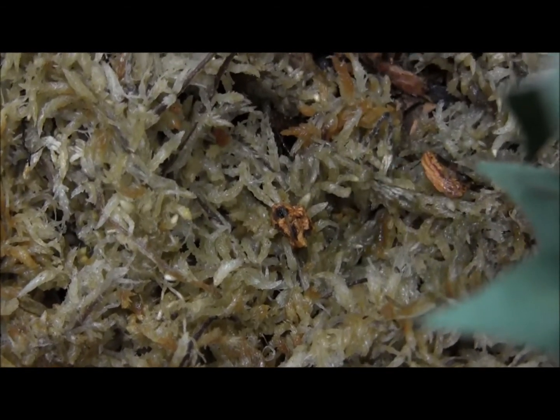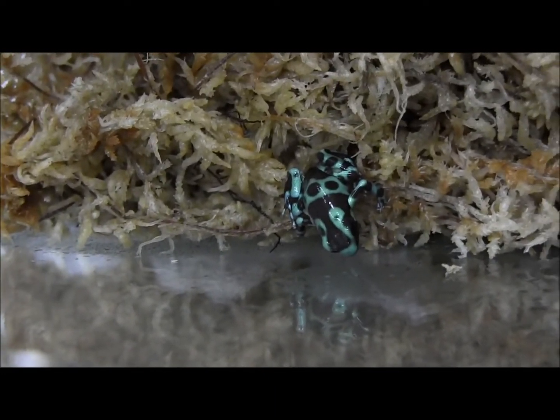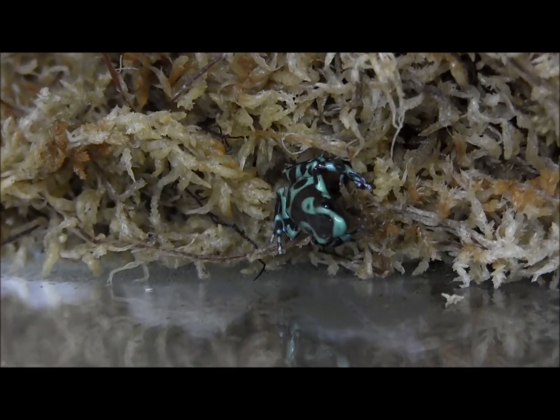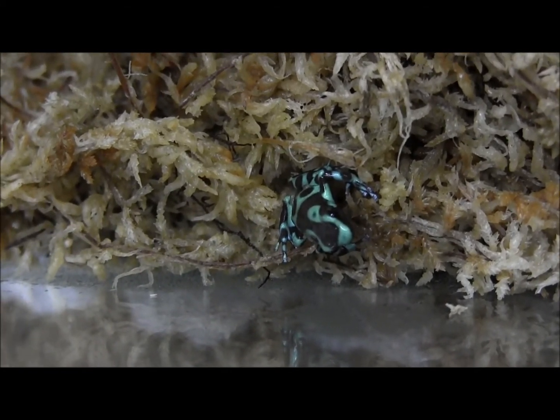As you can see, these guys are nice and fat, extremely well established and well started little captive bred dart frogs. So if you're interested in ordering them, make sure you visit the website and check them out. These are the Highland Bronze Erotus arrow frogs, currently listed online.